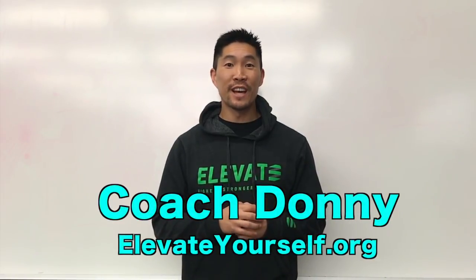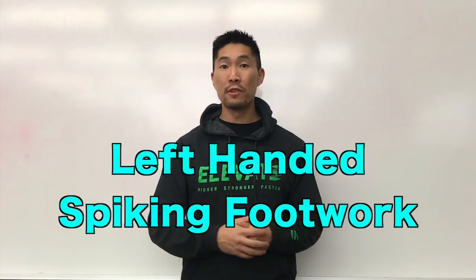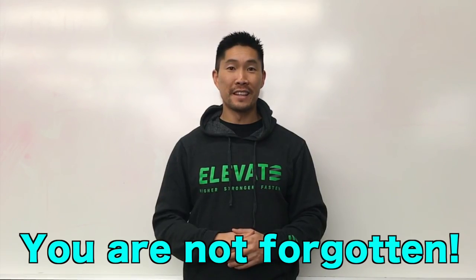What's up guys? This is Coach Donnie with elevateyourself.org. In this video, we'll learn how to spike with proper footwork as a left-handed attacker. So don't worry, I have not forgotten about all of you left-handed volleyball fans.